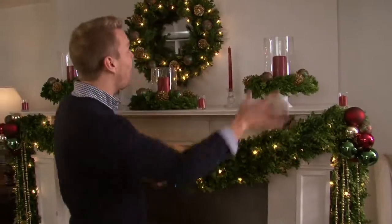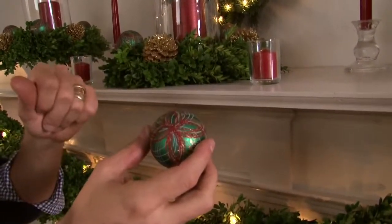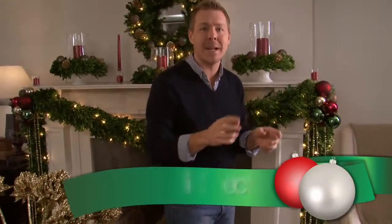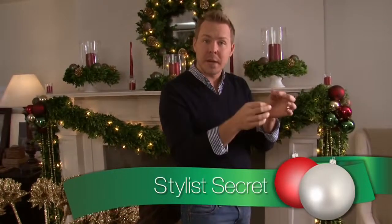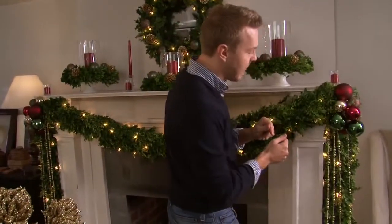Look at what a difference color makes. By simply changing the candles on the fireplace mantle, it really makes it pop. To pull this whole look together, I added an ornament in the wreath and around the hurricanes that has all three colors, and what that does is pull it together and really give you that decorator look. A stylish secret I like to use is to glue the tops of the ornaments together, string them on wire, and create really pretty clusters that anchor each side of the fireplace mantle.